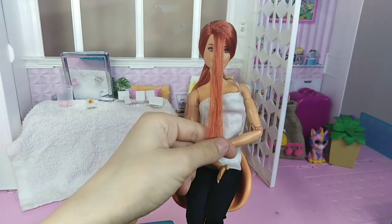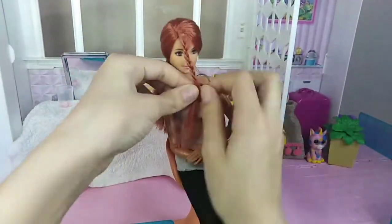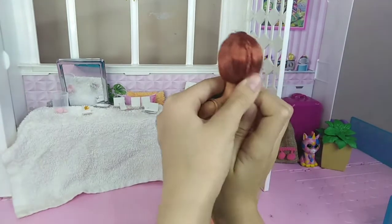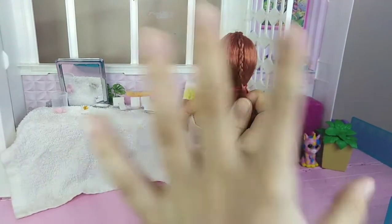Now I'm done braiding. I'm going to hold it up and tie it in the back. Then I'm going to remove the rubber band and add this — tie everything together.